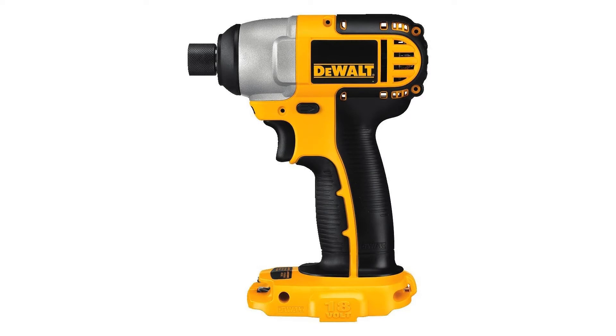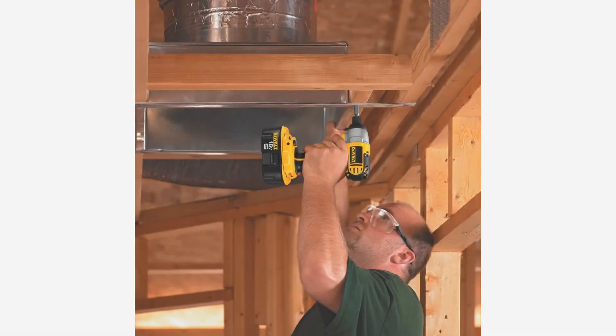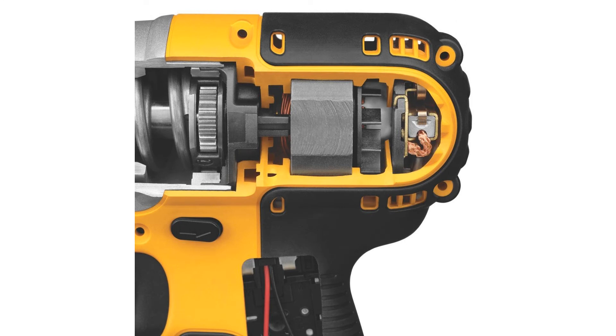The DC825 also features frameless motor technology with replaceable brushes for easy serviceability. It is compact in size but high in power, and allows for superior airflow which increases motor durability and extends motor life.